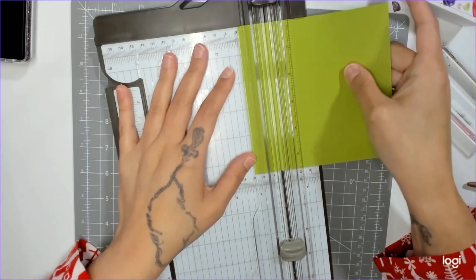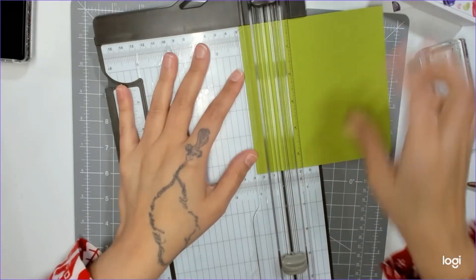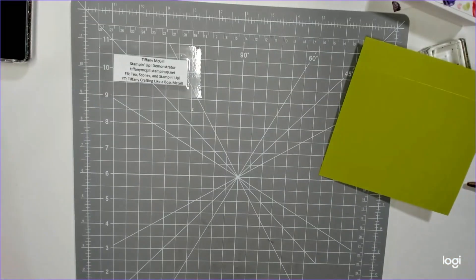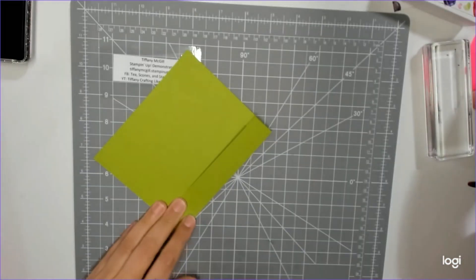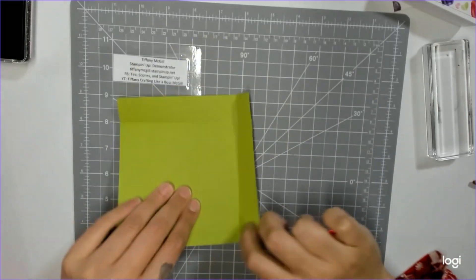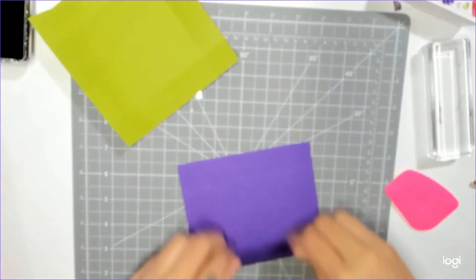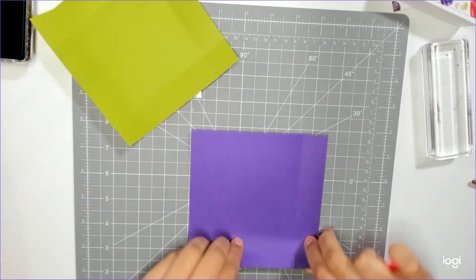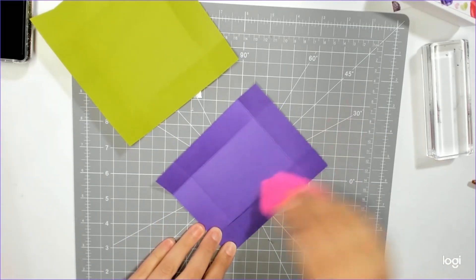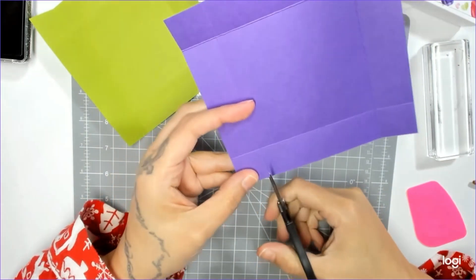Now let's score this top piece — one inch, one inch, one inch, and one inch. Obviously your boxes will go faster because you're not talking. Now use whatever you have as a bone folder. I have Stampin' Up bone folders but my niece used them for glue and they're upstairs — they were in the dishwasher. So I'm just using this scraper thing. If you don't have a bone folder, that's one of the first things I'd buy from Stampin' Up — they're inexpensive. Or use a credit card. Now let's cut up our boxes — we're going to cut up and take a tiny little wedge out.